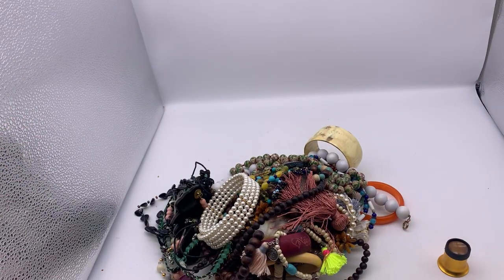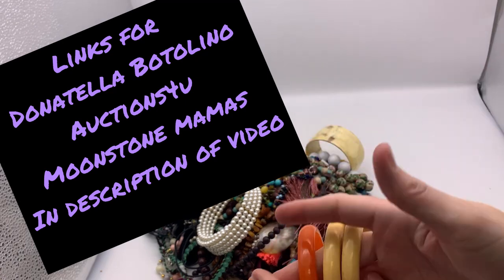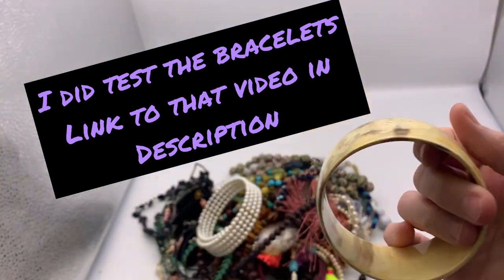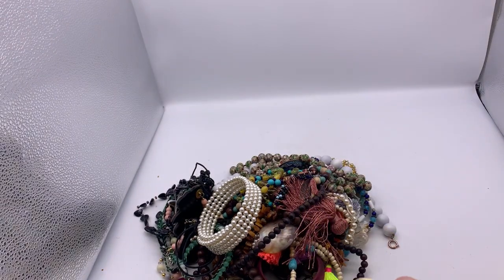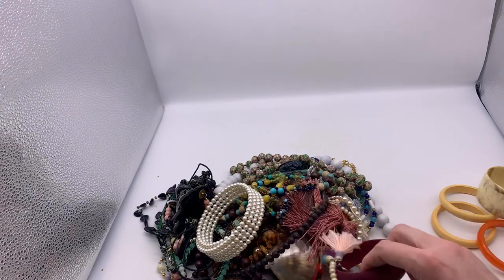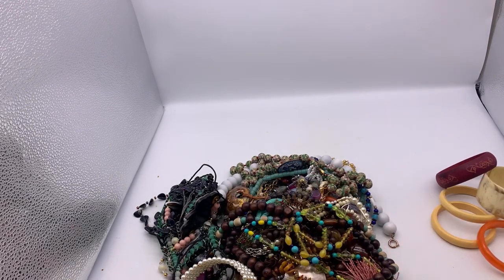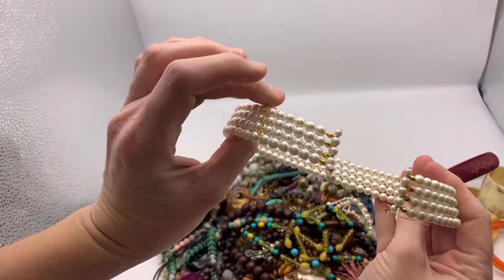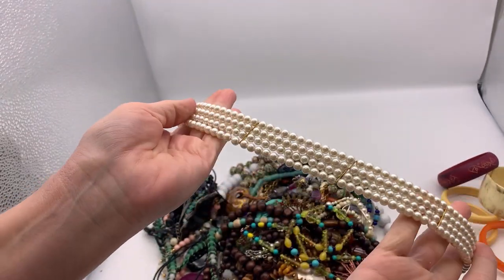Right off the bat, I see some bangle bracelets. I'm going to get my Bakelite tester — it's called Semichrome — and maybe test some of these. This one says Atlantis on the inside. I'm guessing they're probably not Bakelite, but if I don't test them I might regret it. This one is just a wood bangle. Right off the bat, we have this faux pearl choker, which would be really cute for prom or something. It's in really nice, clean condition, ready to go — definitely listing that.